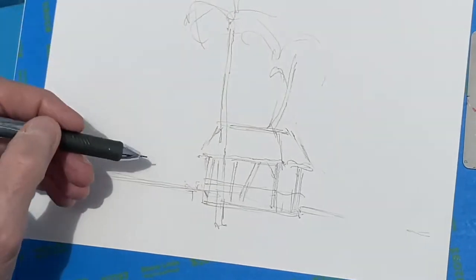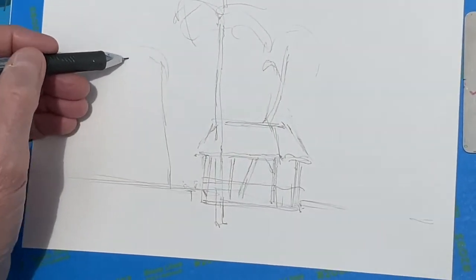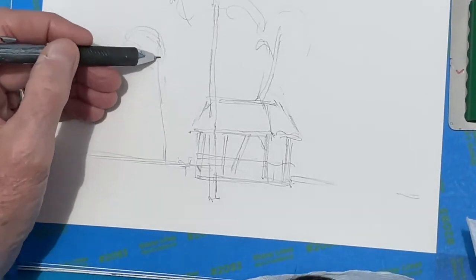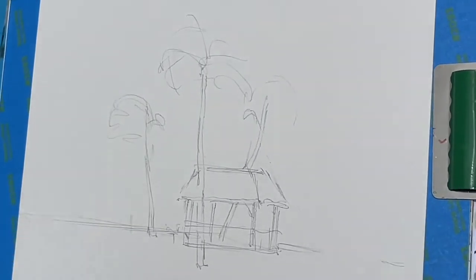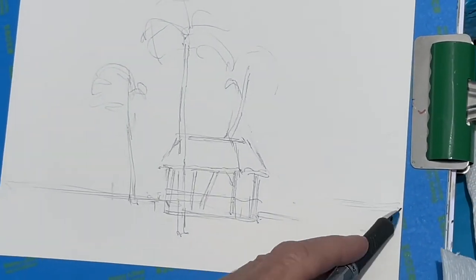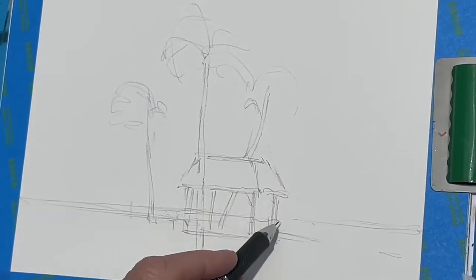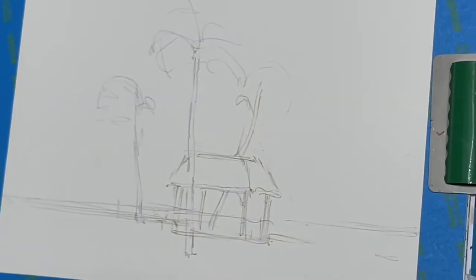Not quite as tall, but again there's another nice shape. There's one over here also. Let's put the waterline in — the waterline is right about here.